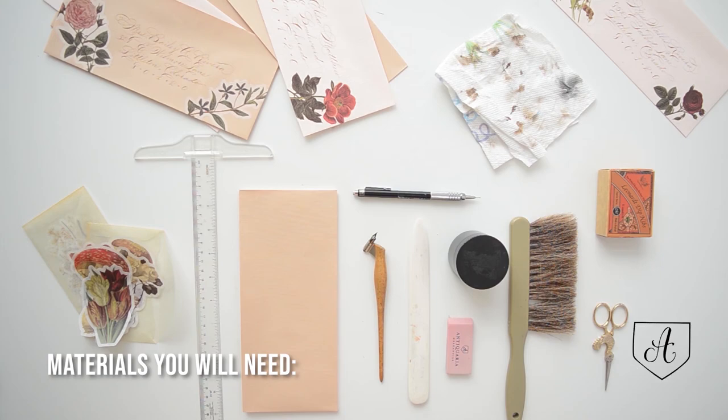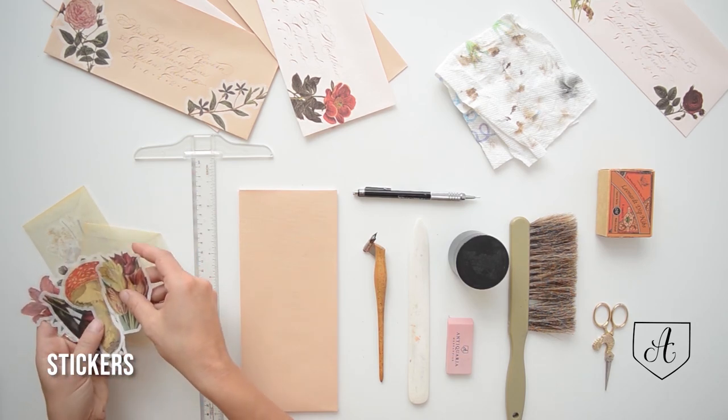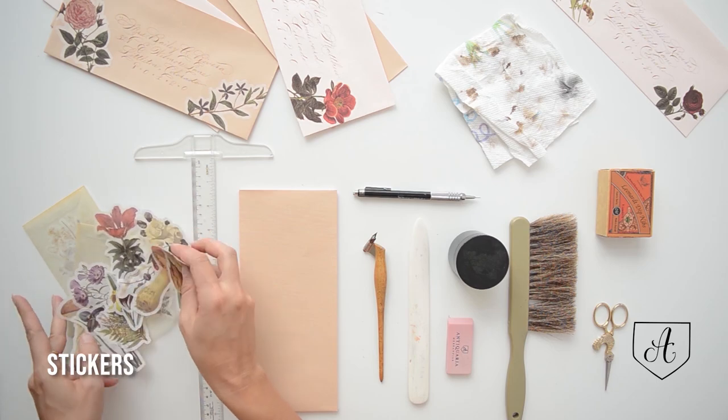Here are all of the tools that you will need to make these beautiful envelopes with stickers. The first thing, and most important I think, are the stickers. These are an assortment of vellum vintage botanical stickers. Of course you could use any sticker that you have or that you like.